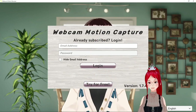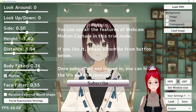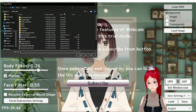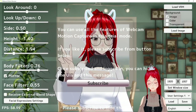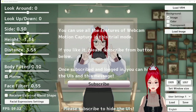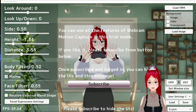If you download Webcam Motion Capture from their website, you can first try the features for free and verify if you like the tracking. As usual, the tracking quality depends on your lighting situation and preferably no distracting things in the background that could hinder the capture. You can smooth the tracking with their provided sliders, and it even provides eye movement tracking and pretty impressive face tracking in general.